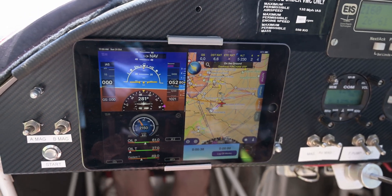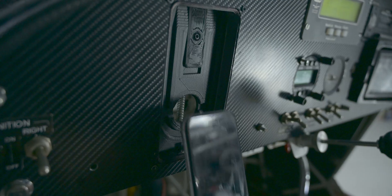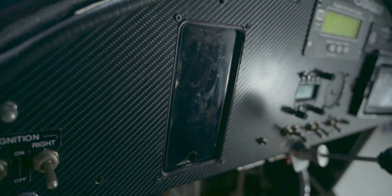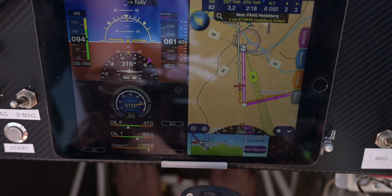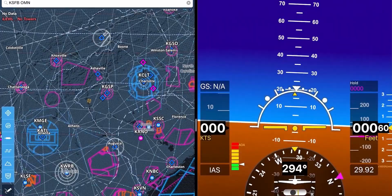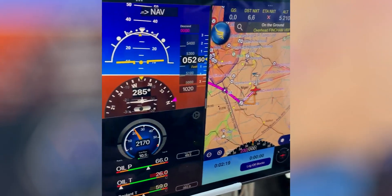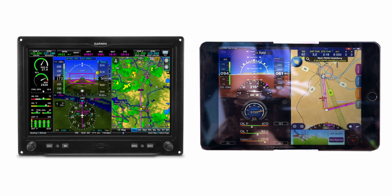We looked at a few different ways to mount the phone or iPad onto the instrument panel and eventually settled on a design that allows the phone to be easily removed and charged while installed. We tested phones and a friend's iPad mini, and in my opinion the iPad mini is definitely the way to go for a permanent install. When using the iPad mini split-screen feature with the Level Aviation app on one side and your EFB of choice on the other, it's just like using the more expensive Garmin G3X with flight instruments, engine monitoring, and maps all on one screen.